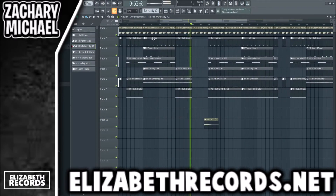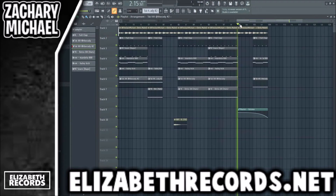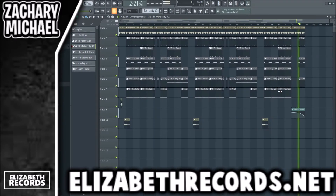Then it drops into four bars of just the melody, and then that repeats again and again, and then we have the outro which has the clap, the 808, and the hi-hat come back in with a little automation to just fade the beat out.